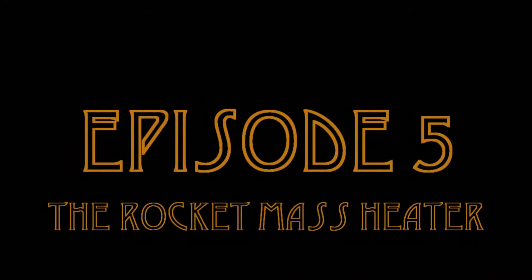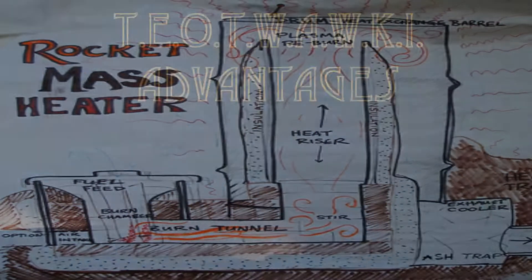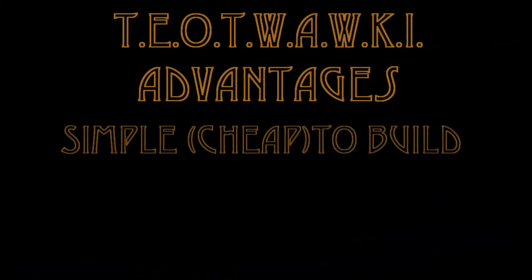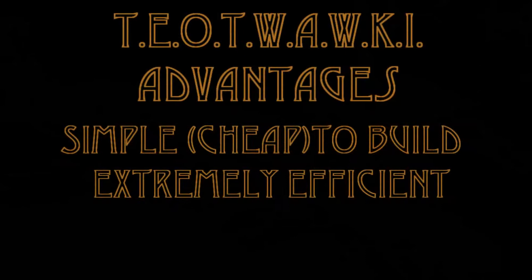Hi-dee-ho YouTubers. I'd like to introduce you to a concept called the rocket mass heater. It has a lot of advantages in your preps. They're built from very simple materials and little skill is needed, and they can be up to four times as efficient as a standard wood stove — important if you're cutting firewood by hand.